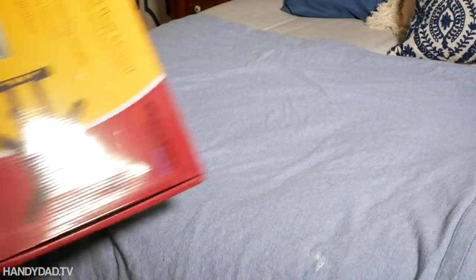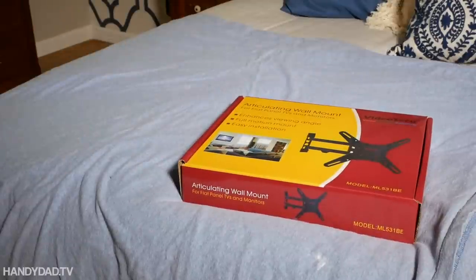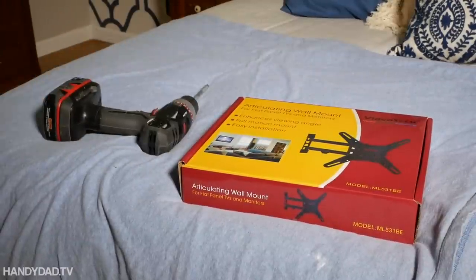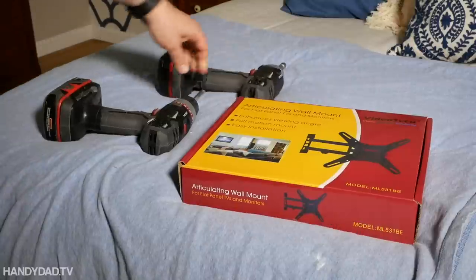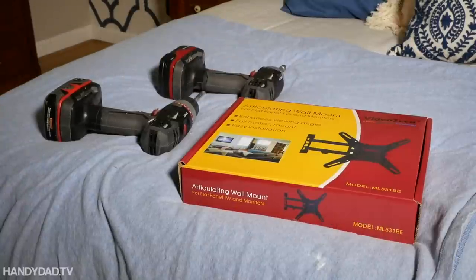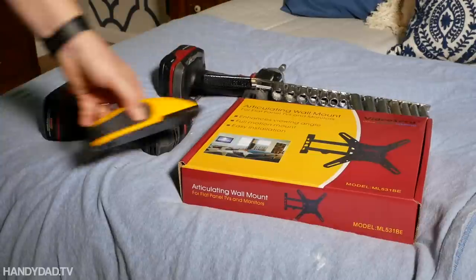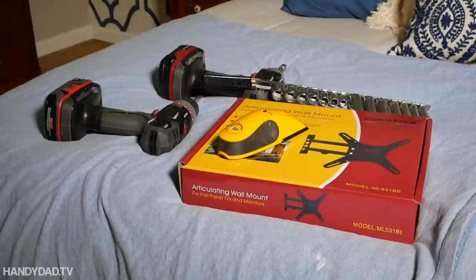What I'm going to be using here is an articulating wall mount, and I've used this one before. All you need is a screw gun — I'm using an impact driver with my socket wrenches — but you could just use a traditional socket wrench, and of course a stud finder to make sure that I put it into the wood.